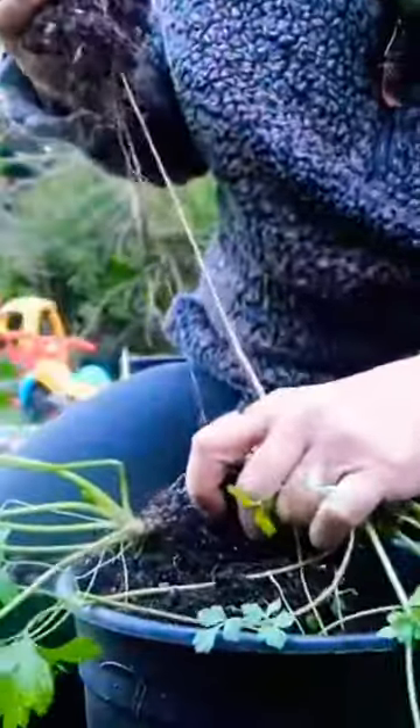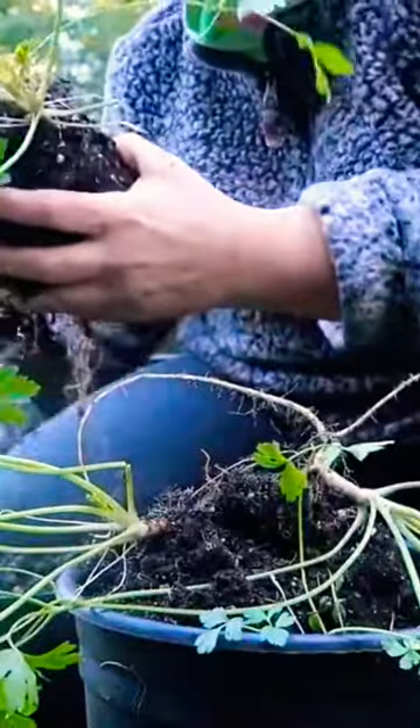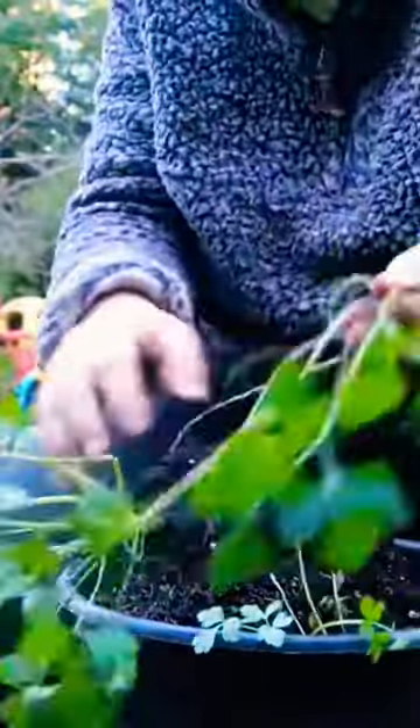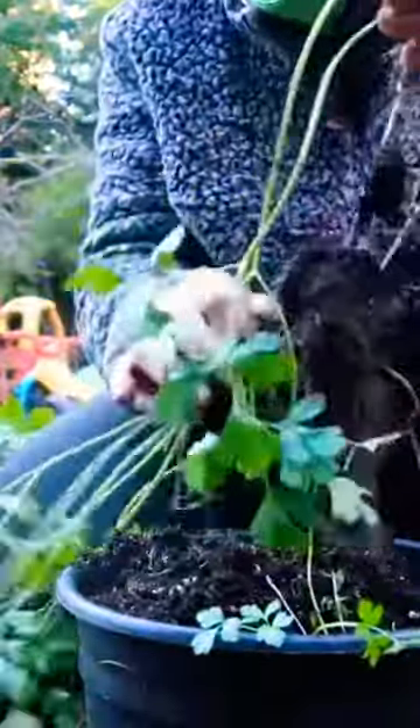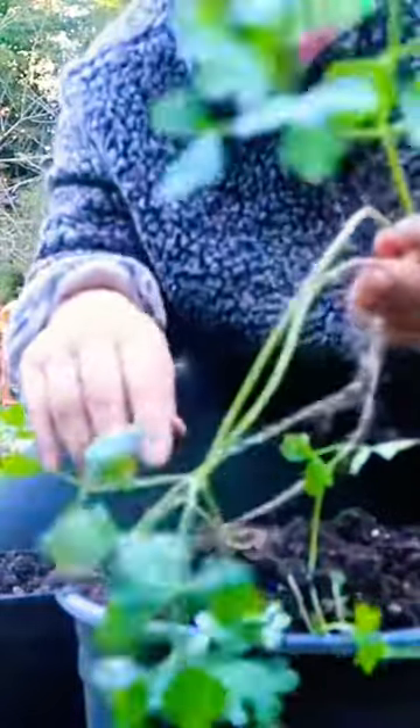Separate the roots a little bit — that smells good. Put him back over in that original pot. These guys will probably wilt a little bit at first, but they should do great after the trauma that I'm causing them.